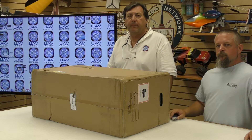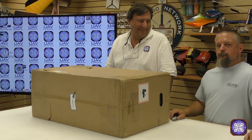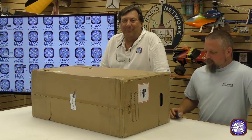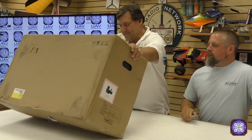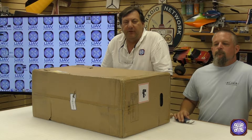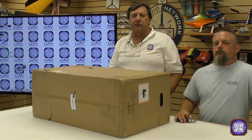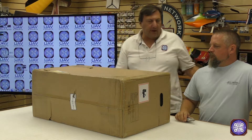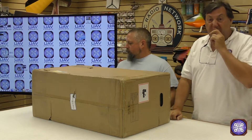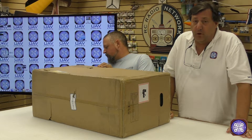Hello everybody, Cliff Whitney here and we have a very cool box for you today — it's the new Matrice 210. We've actually had them about a week and been having a lot of fun with it. I've got Greg Ledford with me; he's the head of my technical department and knows more than most people out there on all this drone stuff.